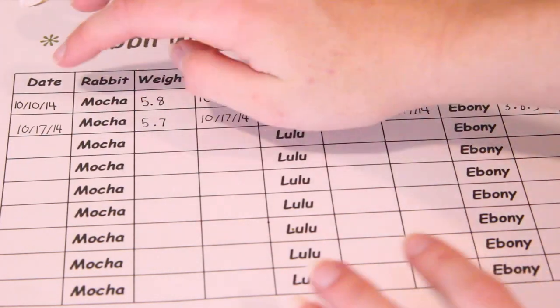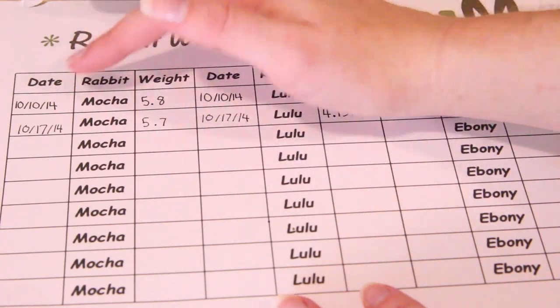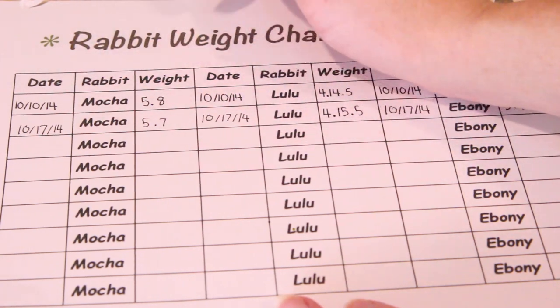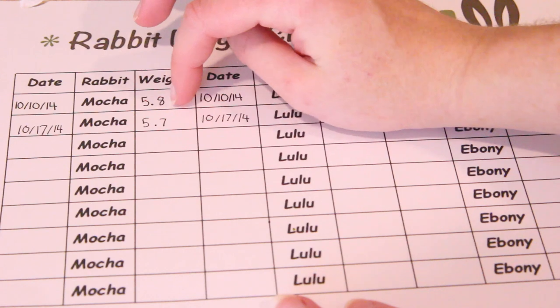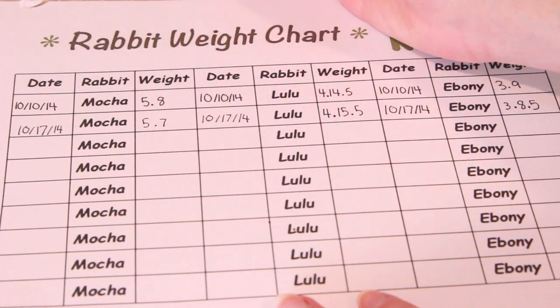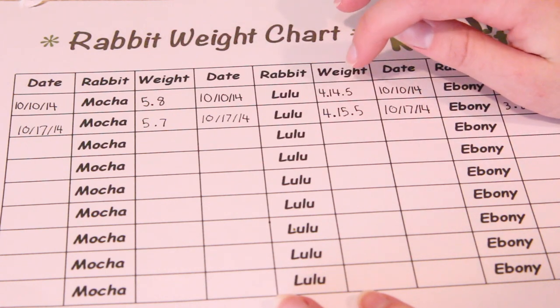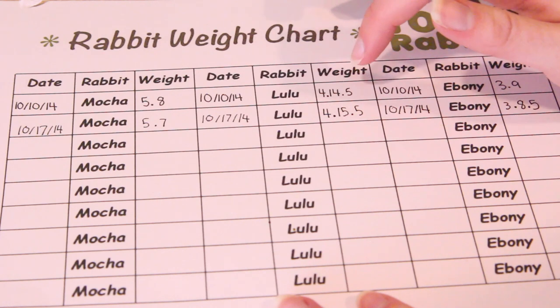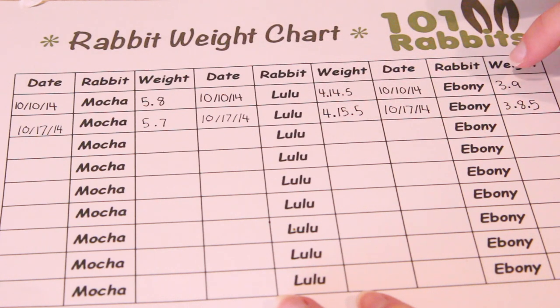As you can see from last week, the rabbits have fluctuated their weight a little bit. Mocha was 5 pounds, 8 ounces last week and he's 5 pounds, 7 ounces this week. Lulu was 4 pounds, 14 ounces and now she's 4 pounds and 15 ounces. Ebony was 3 pounds, 9 ounces and now she is 3 pounds, 8 ounces.